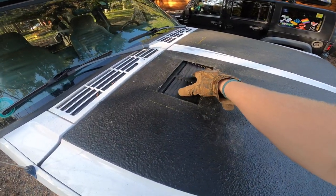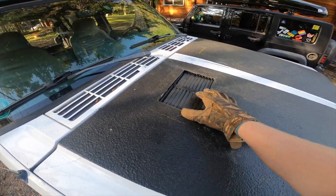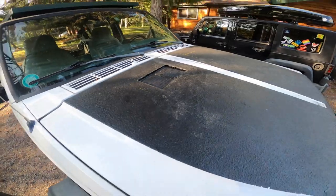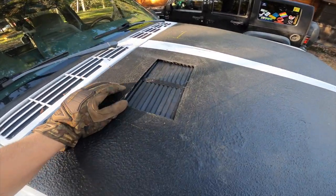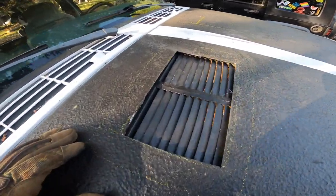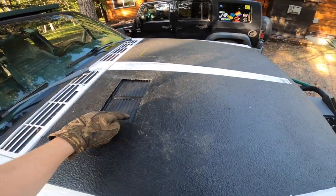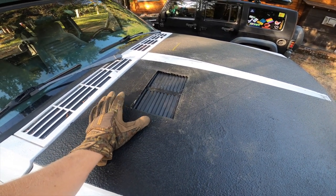With the hole cut out, we've got our test run — just kind of loosely fit under there — and that's pretty much the look we're going for. It's going to be a lot cleaner having it flush with the hood instead of sitting on top. Less chance of snagging a branch or whatever. I'm happy with this. So I'm going to drill the four holes, clean up these edges, paint them so they don't rust, and yeah, we are in business.